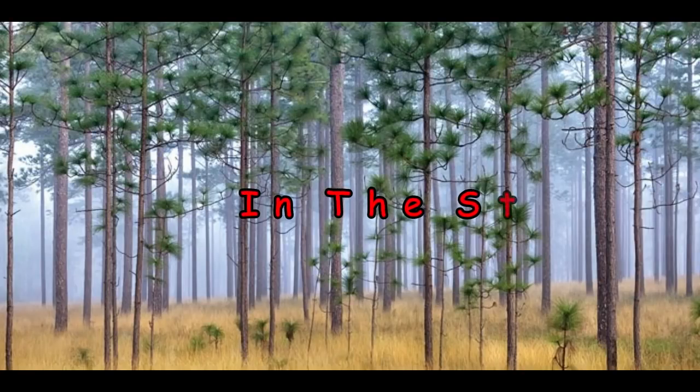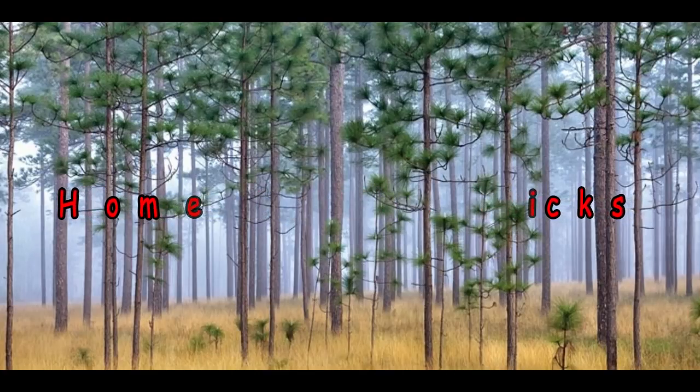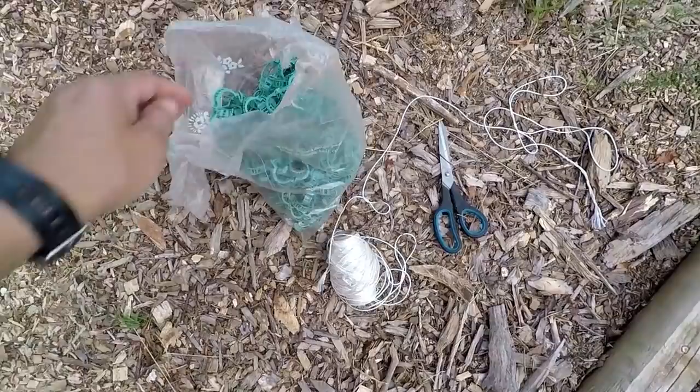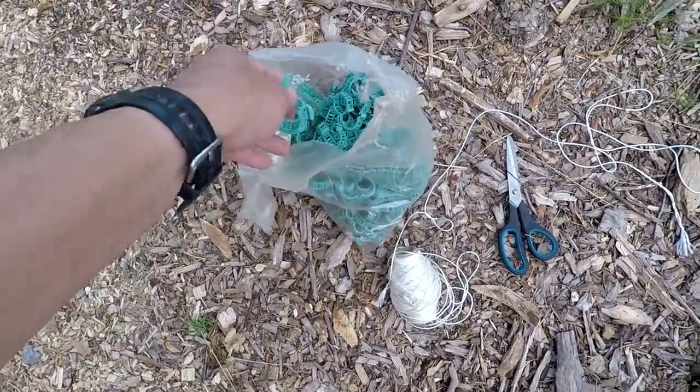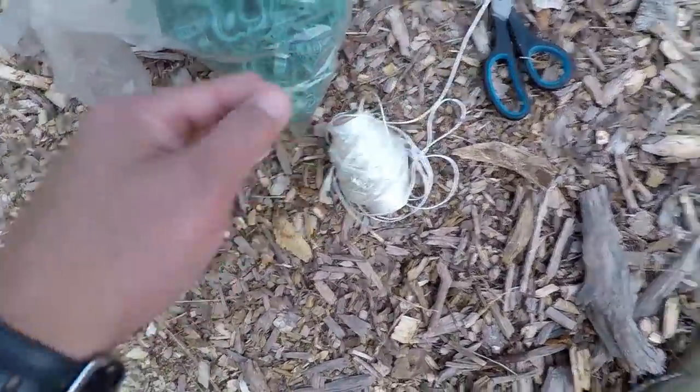I'm going to take you all along with me and show you what I do. These are the things that we're going to need to trellis up tomato plants. I got some tomato clips — these are the recycled ones I just use over and over again. They're UV resistant and last a long time. Some nylon twine and a pair of scissors. That's about all you're going to need.